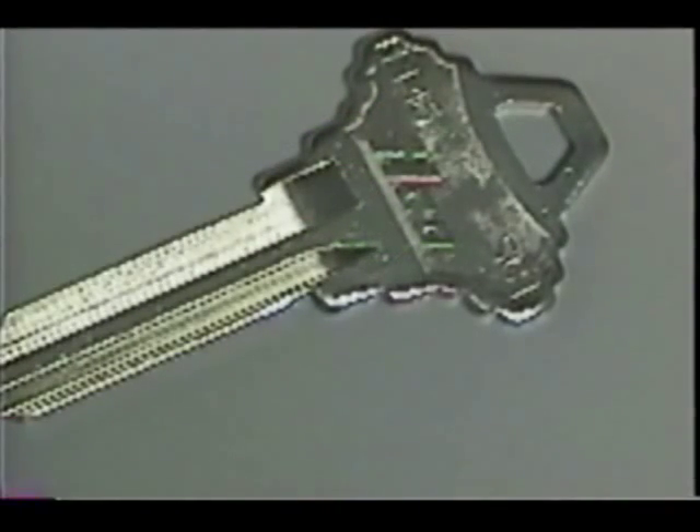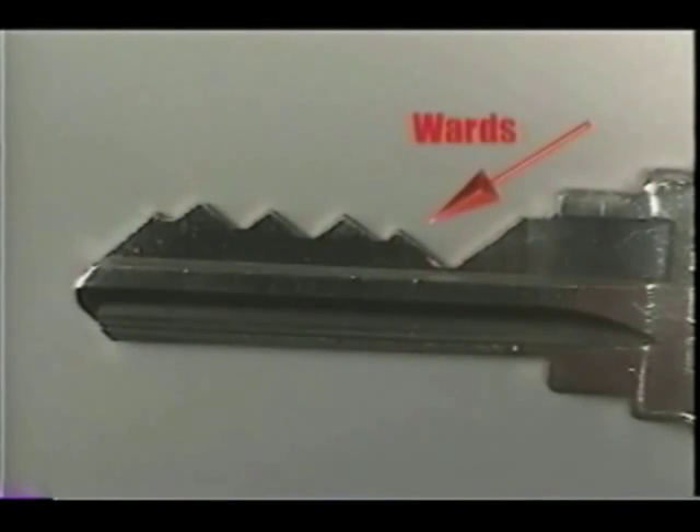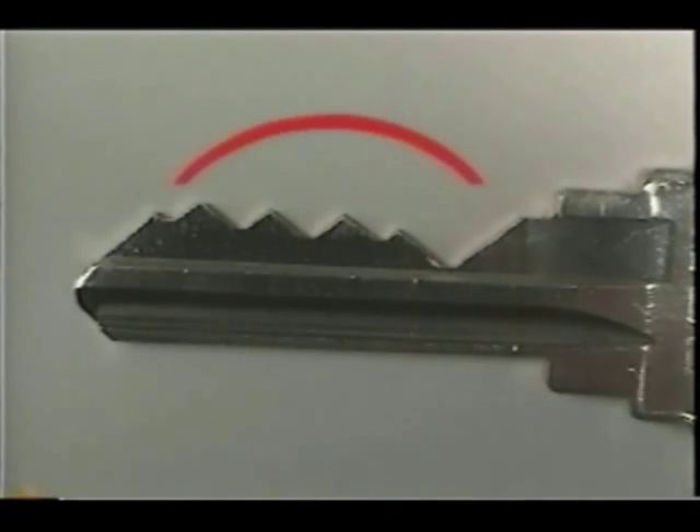The blade is the portion of the key that will be cut and also contains the grooves. The pattern of the grooves on a particular key is unique to that type of key — this pattern of grooves is called the milling of the key. The milling aligns with a series of obstructions inside the lock known as wards. When the milling and the wards match exactly, the key will slide easily into the lock. This unique pattern of wards in the lock is called the keyway.